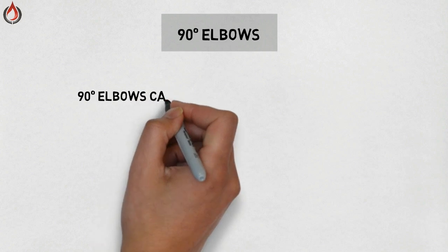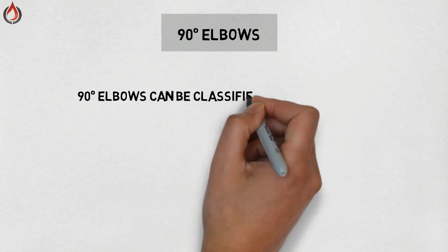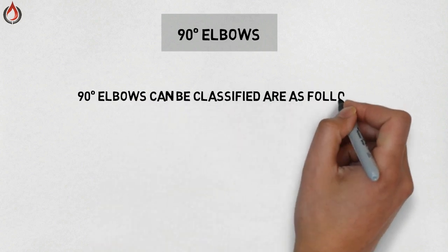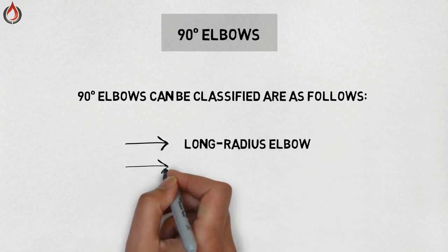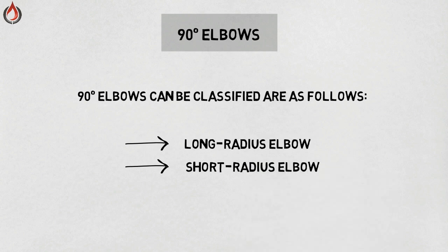90 degree elbow — it is the most common fitting used to change direction. An elbow can turn up, turn down, turn left, right, or any angle in between. 90 degree elbows can be classified as follows: long radius elbow, short radius elbow, reducing elbow,